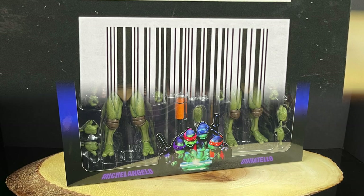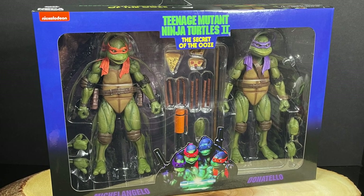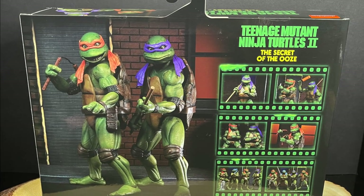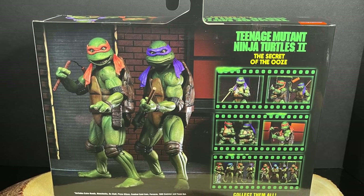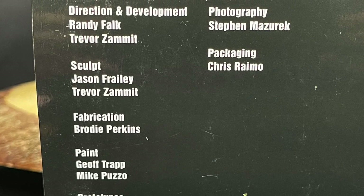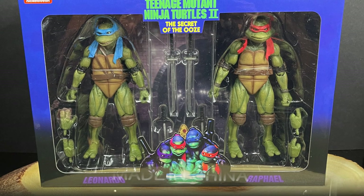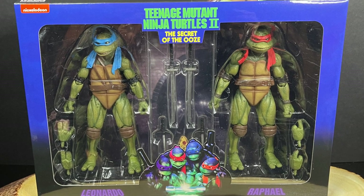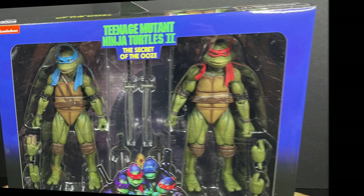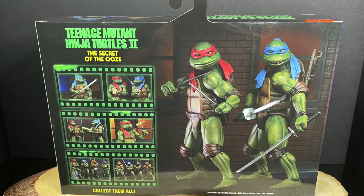With the Ninja Turtle sets — the first one being Michelangelo and Donatello — you get really nice photos of the figures on the back, same as the Shredder box. You can see all of them in totality which is always nice. Leonardo and Raphael are no exception. The packaging is always great from NECA Toys.